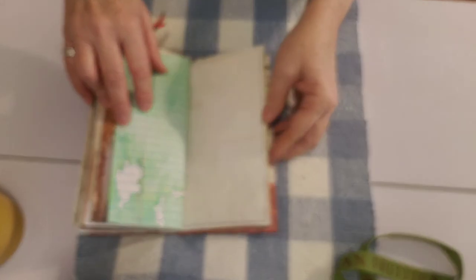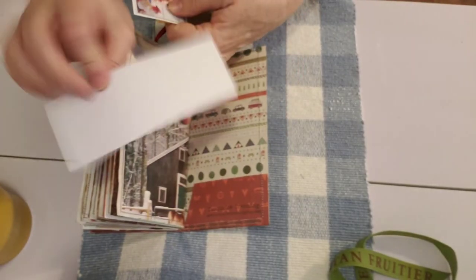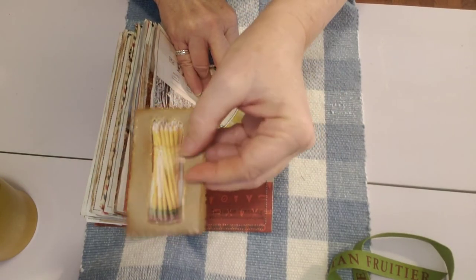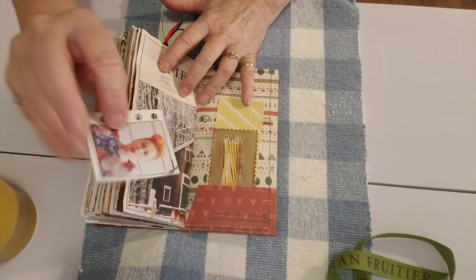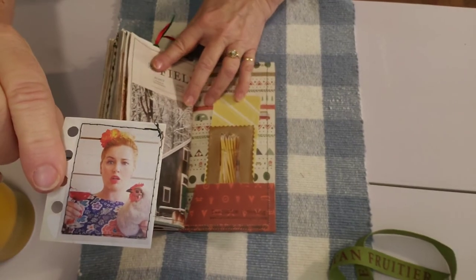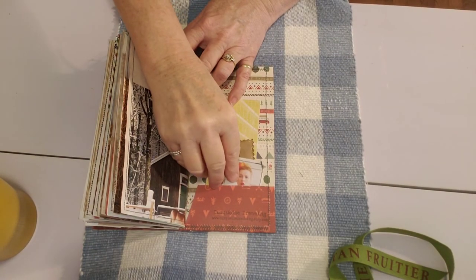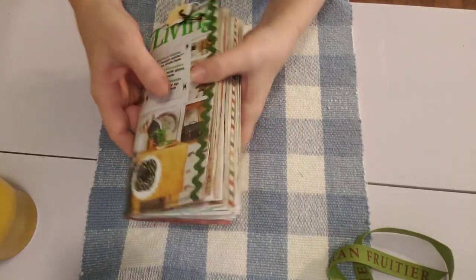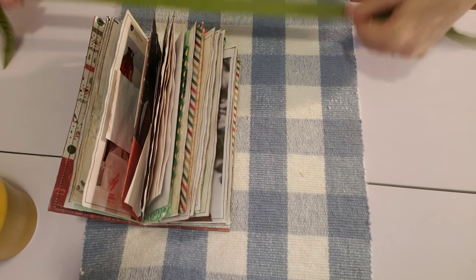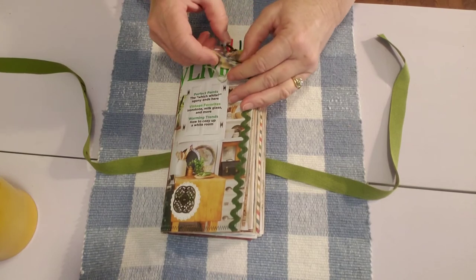And then we're at the back. We have in here a piece of scrapbook paper and one of the other paper bag journaling cards with a picture and gold trim, and then a picture of this little lady — I thought she was cute with her red hair, her expression, and her chicken. Something fun to maybe bring a smile to someone's face. And then we're at the back, so that's it for that one — I think I covered everything.